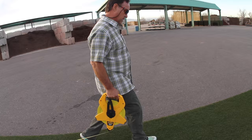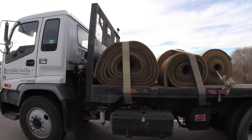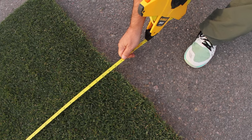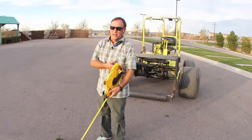We just cut this strip at 40 feet at the farm, trucked it down the highway here to the office, and rolled it out in the parking lot to see how much it stretches. We're at 40 feet 6 inches now — 41.6. So about a foot and a half stretch off 40 feet. That's fantastic.